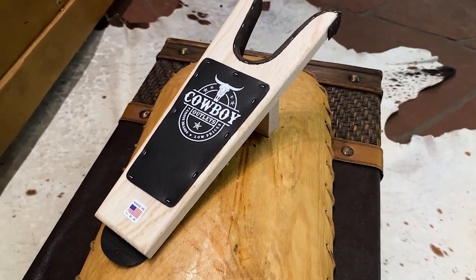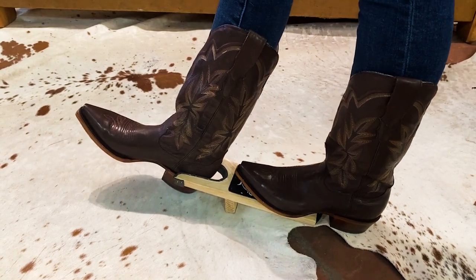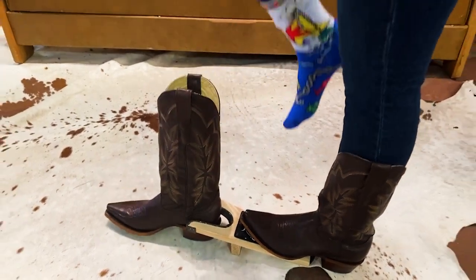This is a boot jack. A boot jack works when you stick your foot on the back and you put your heel in the cup and you pull up and it takes your boot off for you. It's that simple and easy.